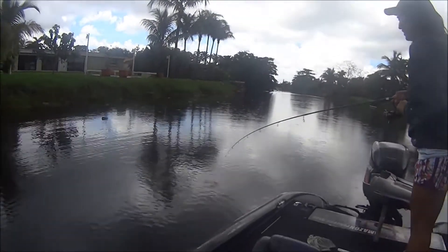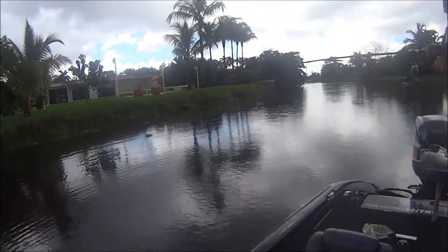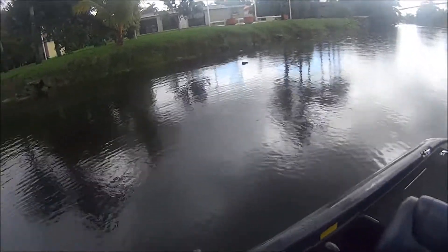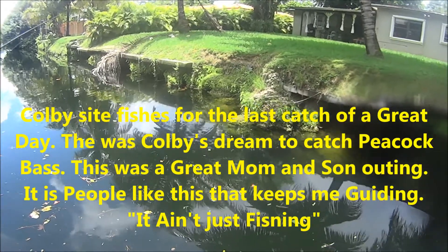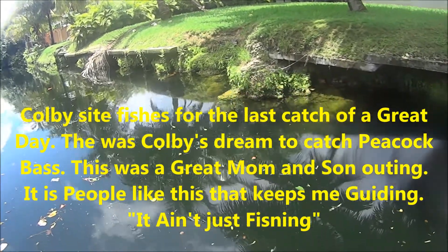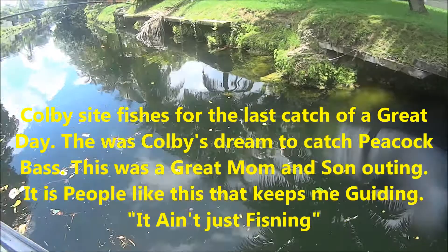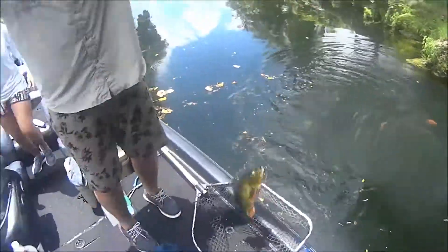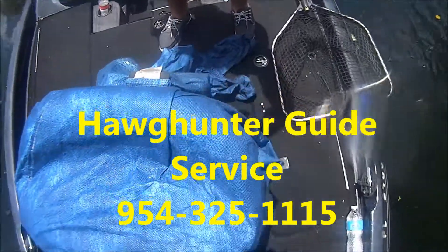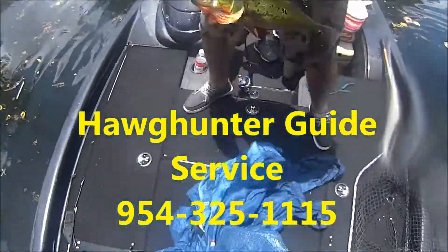Here we are catching peacock bass in the rain. Pulling a line there. Get him to bite it. The other one went after you. Got him. Alright, Cody — good job. Perfect execution. Good job.